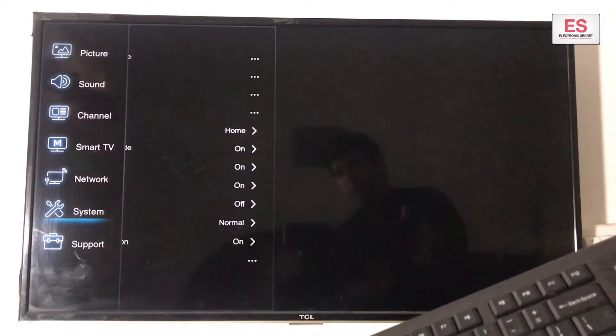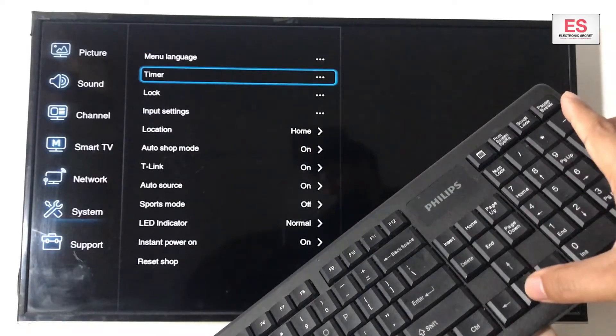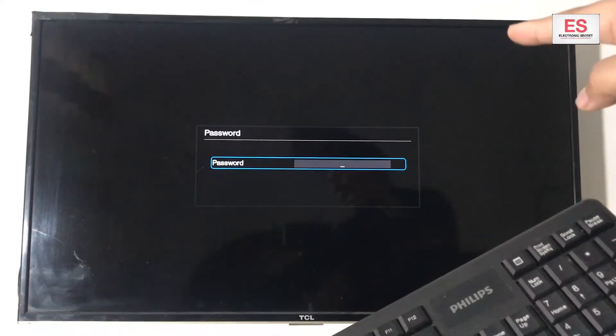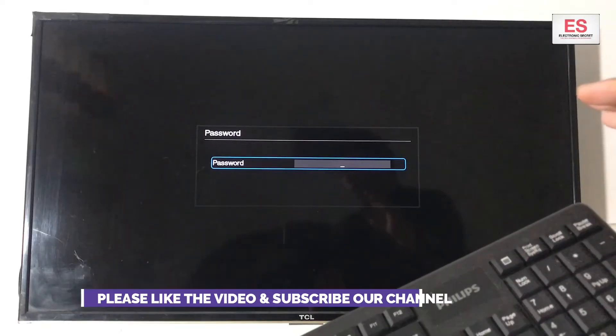Go down to System and press the right arrow here. Drop down to Reset and press Enter again. Here it will ask for a password. The default password would be 1234 if you haven't changed it.